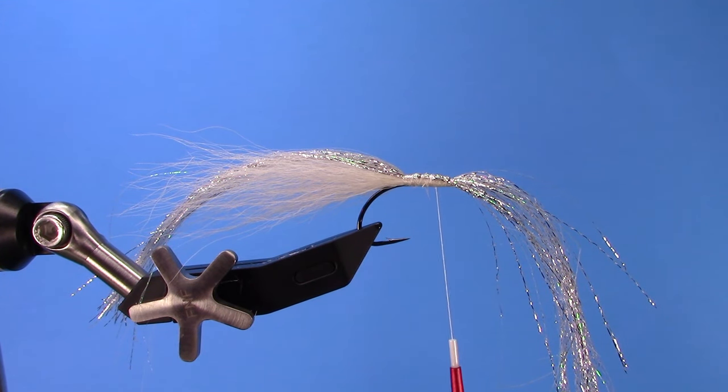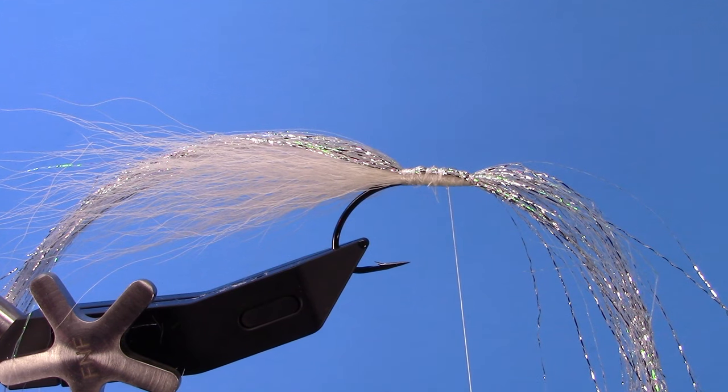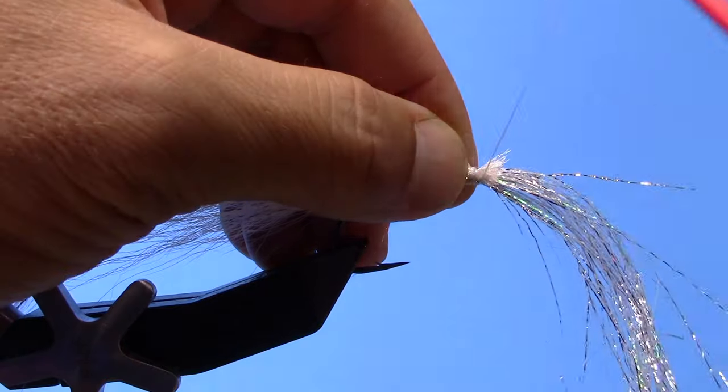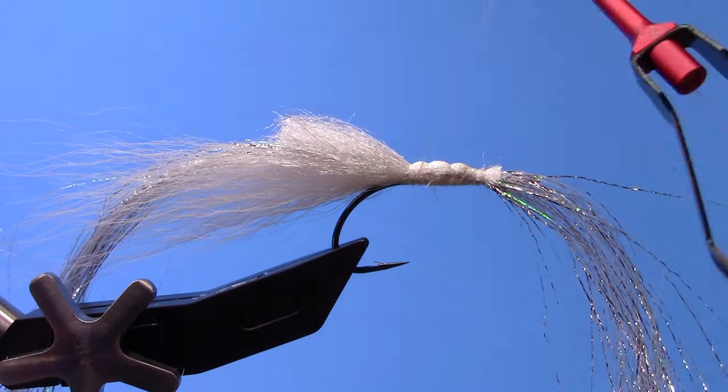The next component of the wing is going to be some ice wing fiber from Hairline. We're going to tie a clump of that on the top of the hook and on the bottom of the hook — it's just going to flank that tail and make a collar. We want that to go back about a third of the bucktail, and I'm going to leave the part I tie down fairly long in front so that I'm building a taper for the head of my fly. I've got my clump on top now.